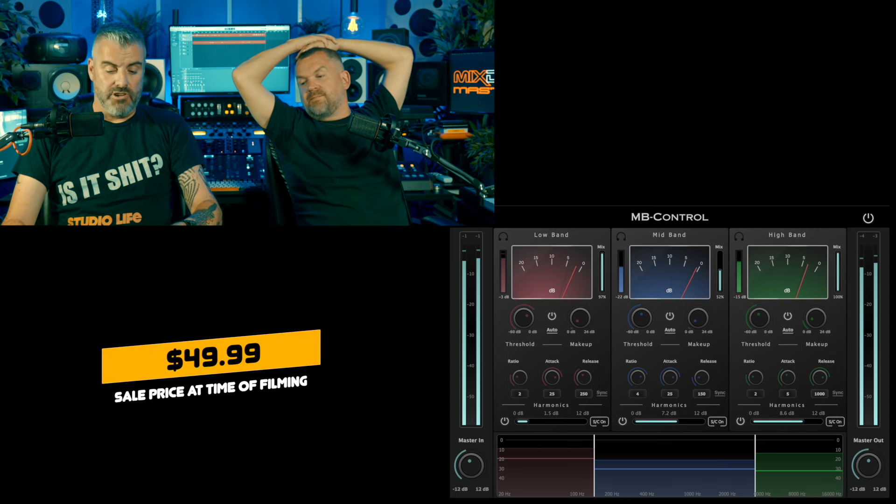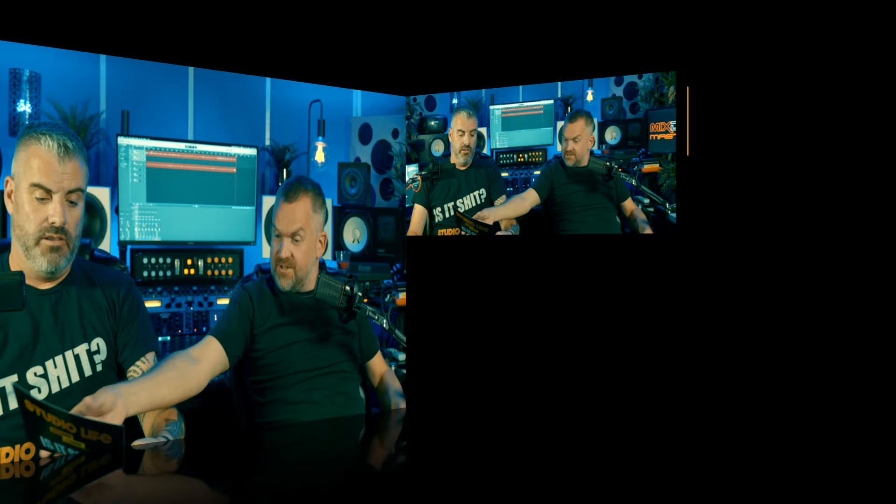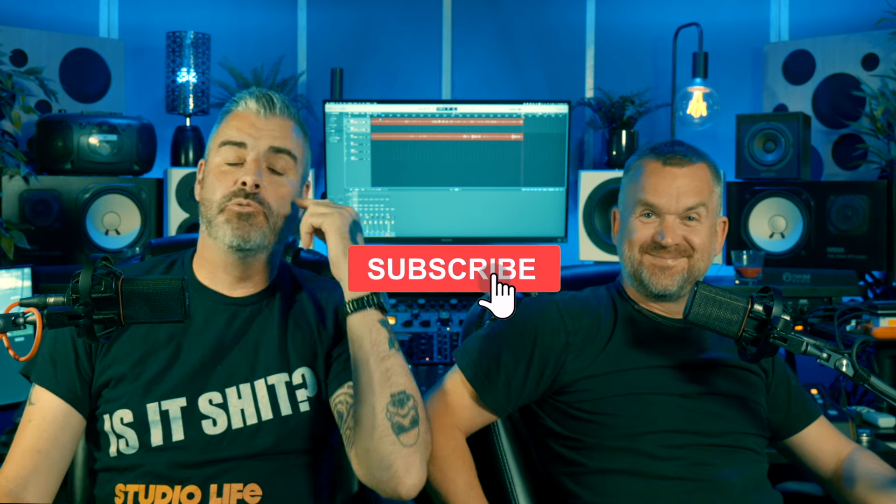So, homerecordings.com's MB Control and D-Bleed - are they shit? They are not shit. They're very good, and they're bargains. There will be people who only buy big brands like SSL or API, and then there'll be people who just want tools to do the job - and these will do the job.